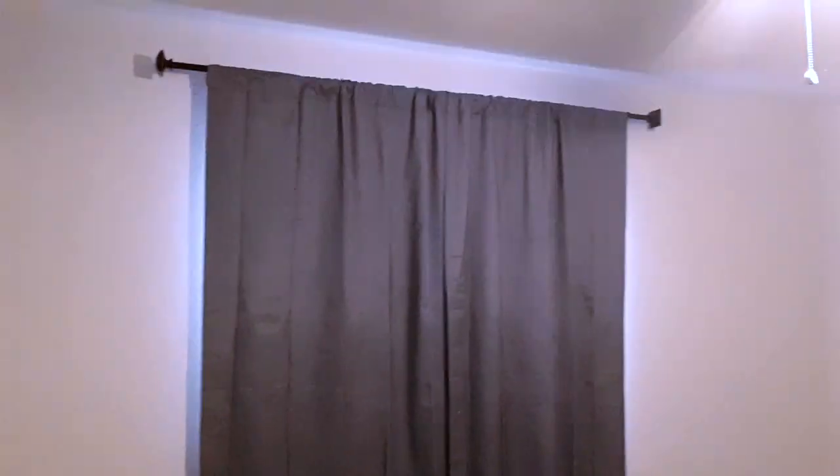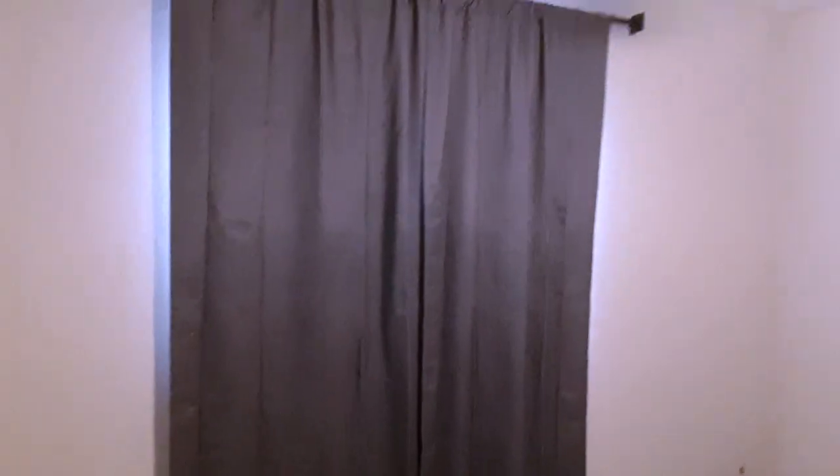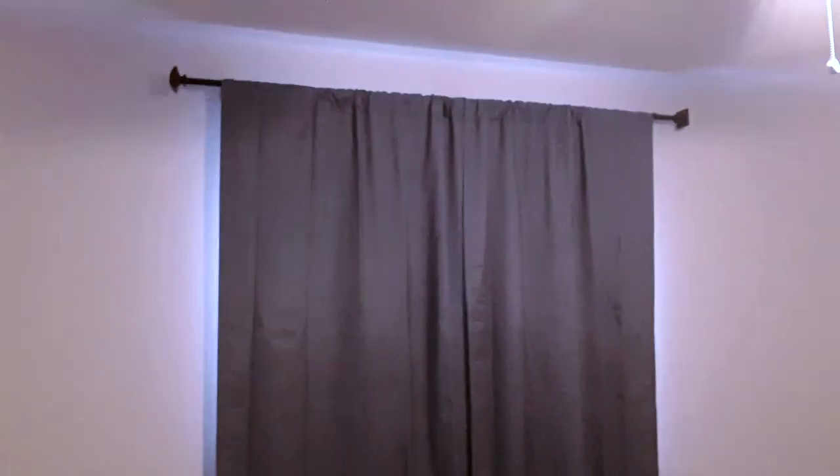I just installed these blackout Walmart Mainstays curtains along with a rod and it does a really good job of blocking out the light. This is on a 55 inch window and it's an 84 inch curtain as well.